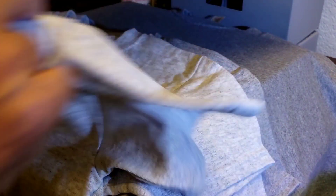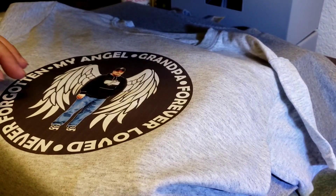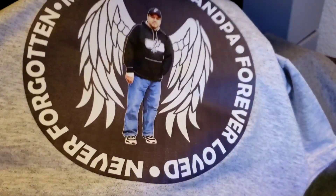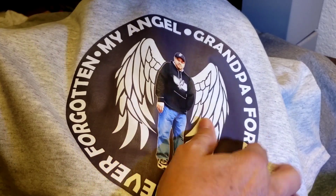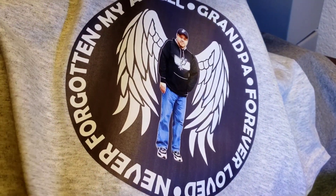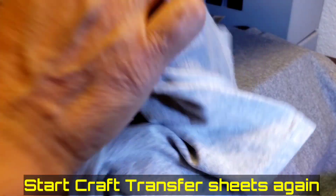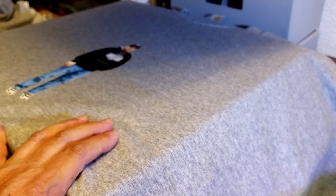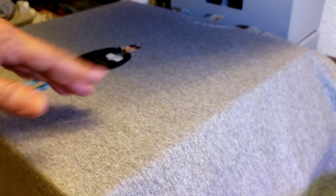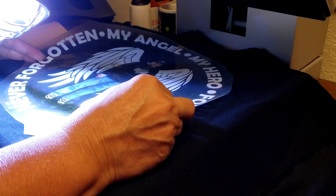The kids' shirts I made differently — I put a background in Silhouette, filled it in, and I think they came out pretty cool. I've got 21 adult shirts to do, so I have to press the Starcraft 21 times, let each one cool off, and then come back and add the heat transfer vinyl on top.